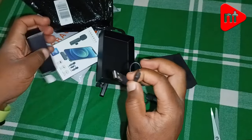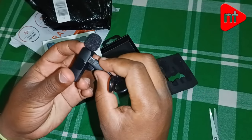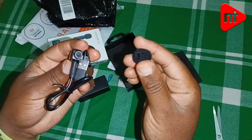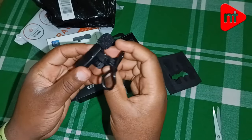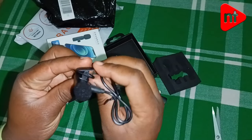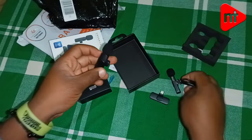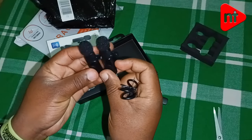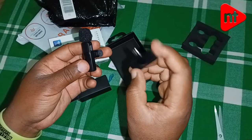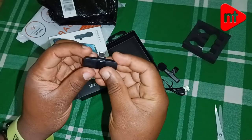This will be used to charge the mics and the transmitters. I don't know from which distance they can transmit — I'll be doing the test later. There are two of them, and the Type C receiver is what you connect with your phone.